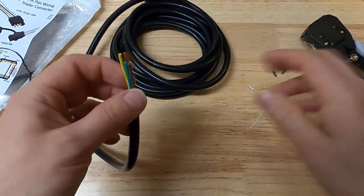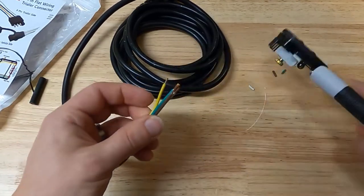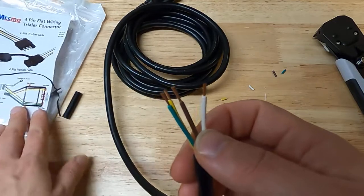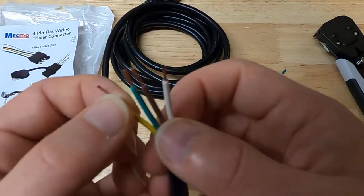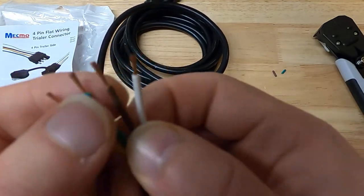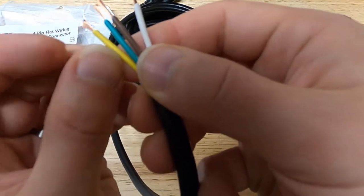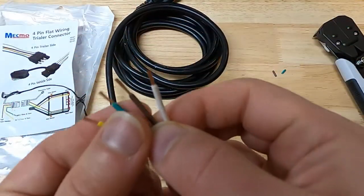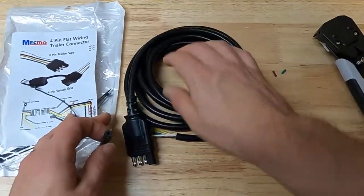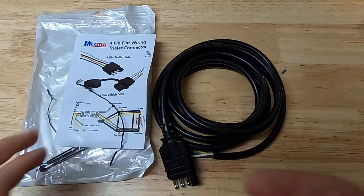Inside we have color-coded wires as per the wiring diagram provided, matching normal trailer wiring scenarios. You can see nice 18-gauge stranded copper wire — fairly fine strands but nothing too flimsy, pretty decent quality. That will definitely work for my trailer, so I would recommend this.